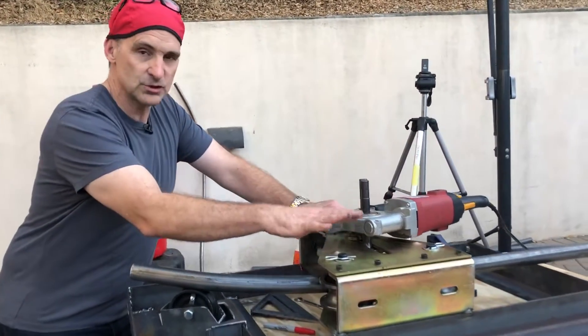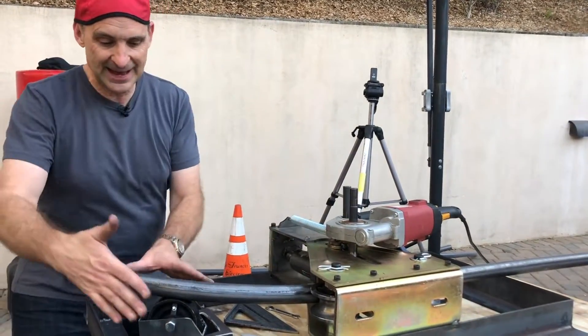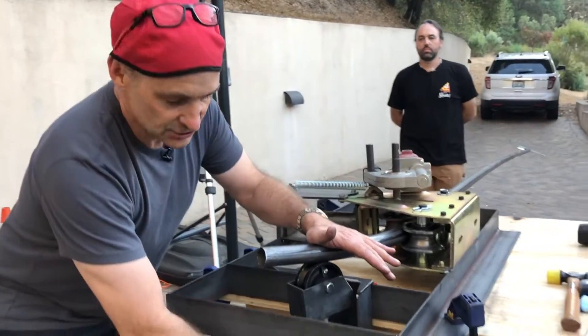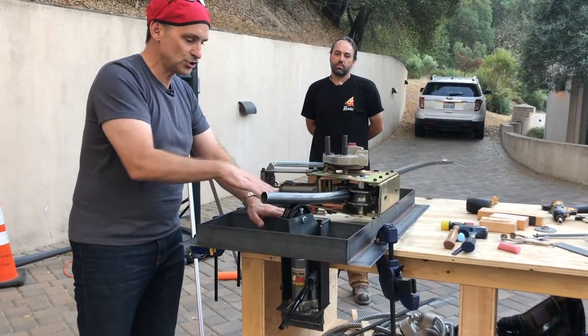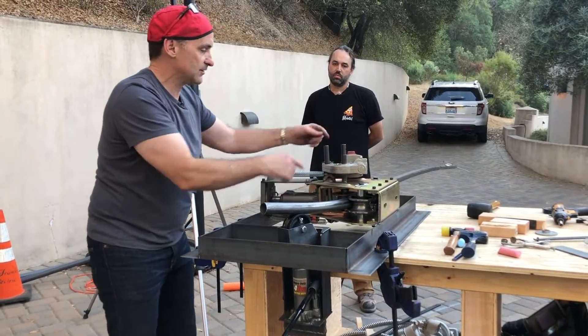This is the OG tubing roller that we use to build most of the track. What we've done is we've flipped it on its side and then we've added this piece of it, which is another hydraulic jack that is welded to a guide wheel here — a steel guide wheel — and we can push this piece of pipe up after it comes out of the primary bend.